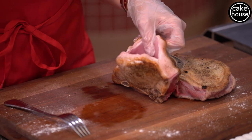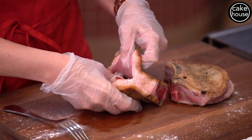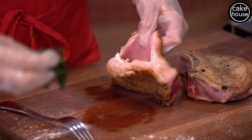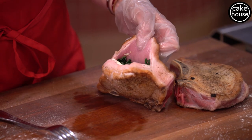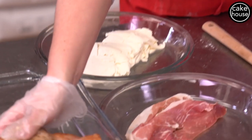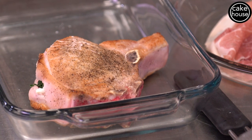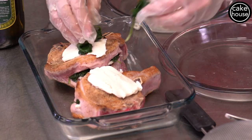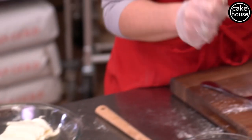First let's stuff our pork chops. I'm opening up the pocket and starting with a piece of prosciutto, then adding a piece of fresh mozzarella and a little bit of spinach, pushing it in. I'll repeat the process one more time: a piece of prosciutto, a piece of fresh mozzarella, and some more spinach. Now with the pork chop nicely stuffed, we place it in our baking dish and repeat with the other chop. I also like to put a piece of fresh mozzarella right on top with a little more spinach for color.